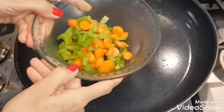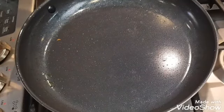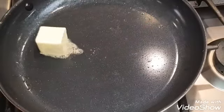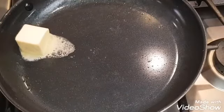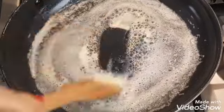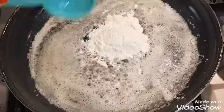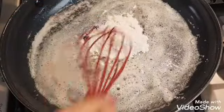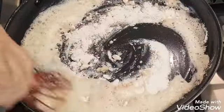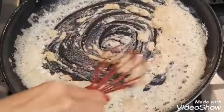After five minutes, put all your vegetables in a bowl and set to the side. In the same pan you're adding three tablespoons of butter. Once the butter is nice and melted, you're going to add three tablespoons of all-purpose flour and whisk your flour mixture together — you're forming a roux.